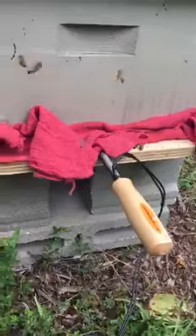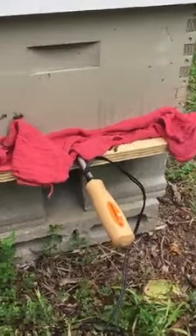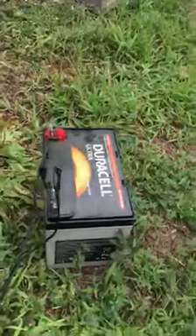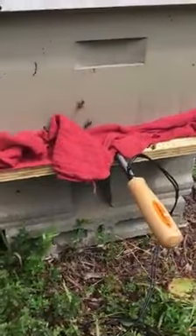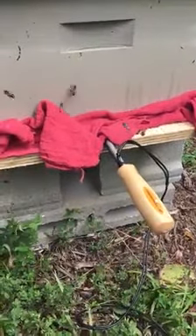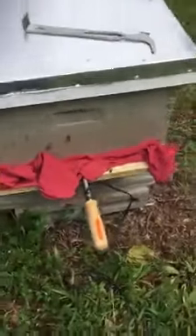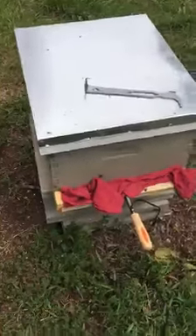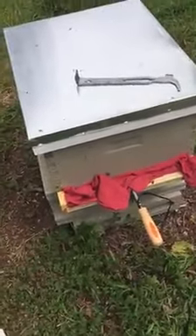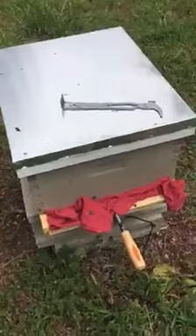I've got it in there for about two minutes. It should be vaporizing at this point. Got a 12 volt battery there. I've got a timer on my phone — at two minutes, a minute and 45 seconds it starts to vaporize. I'll leave the timer going for about five, five and a half minutes.